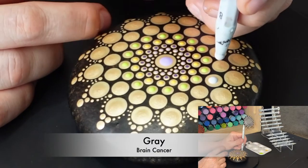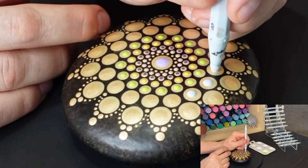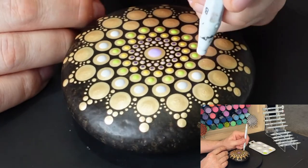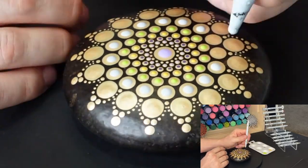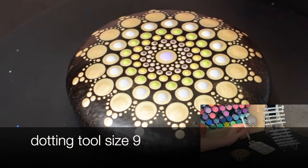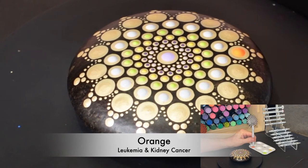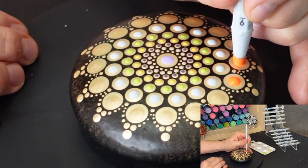I have just a couple more circles of top dots to do, and once those are done I'm going to be moving on to the accent dots. When I get to the accent dots, I'm going to be using the same size tool a couple of different times. We're going to be there in just a few seconds, so watch me do this last circle of top dots, and then when we get to the accent dots I'll explain what I'm doing.